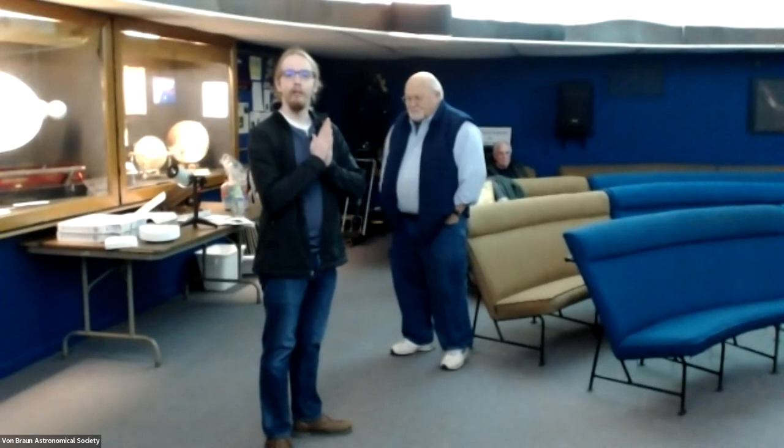Thanks cameraman Jared. Thank you everybody for coming — we have quite a few people on Zoom as well. I'm Michael Buford, Vice President of the society. With me we have past president Tom Burlson, who's going to tell us a little bit about the telescope that he found on the internet.